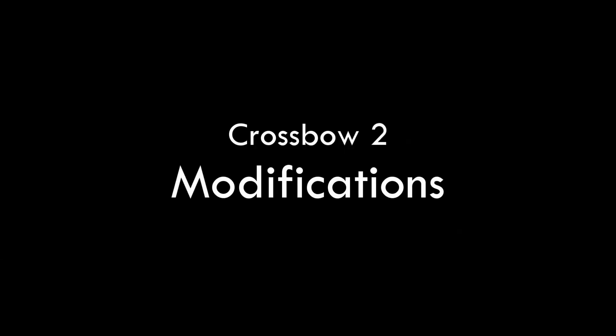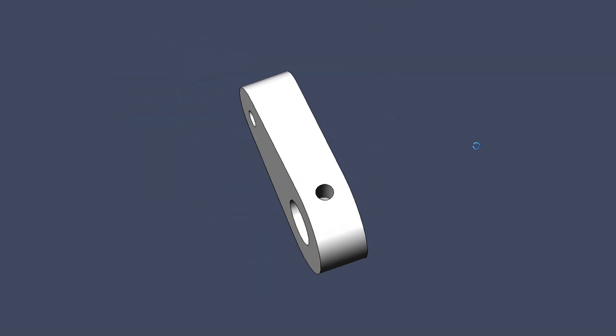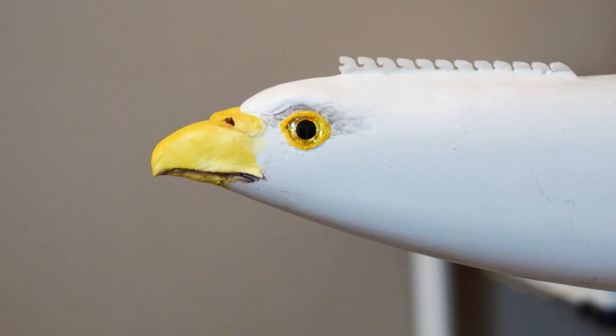Coming up, I'm going to try some modifications on the Ornithopter, like using a bigger crank and some changes to the appearance. Hit the subscribe button so you don't miss it.